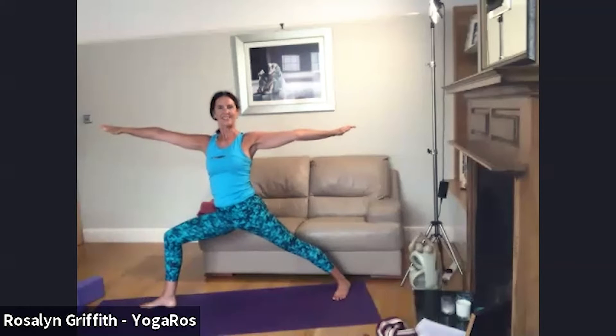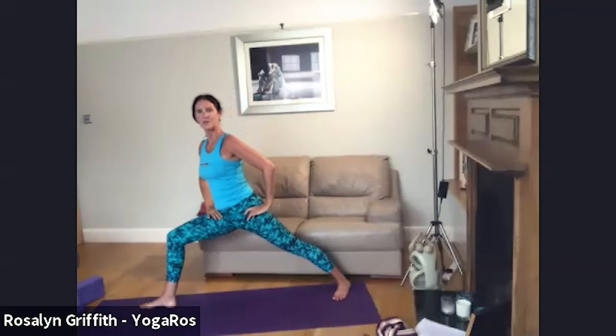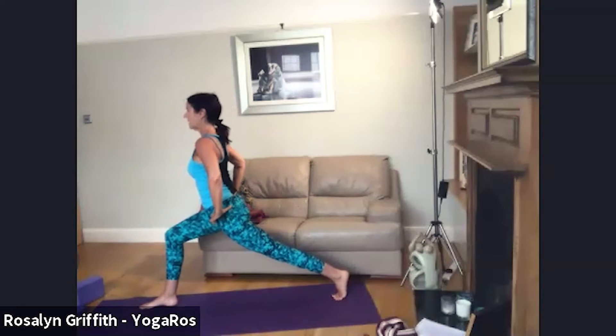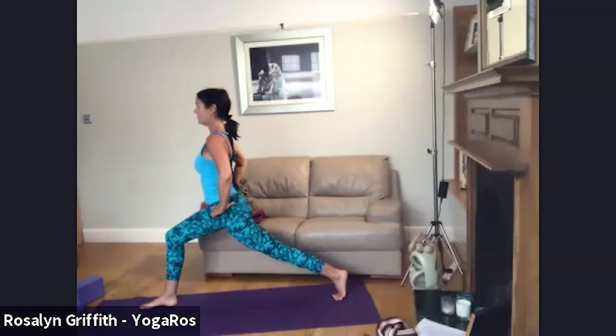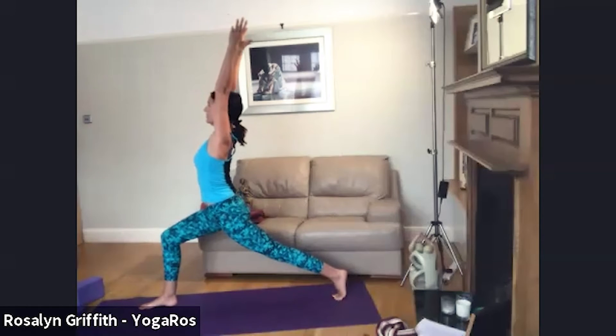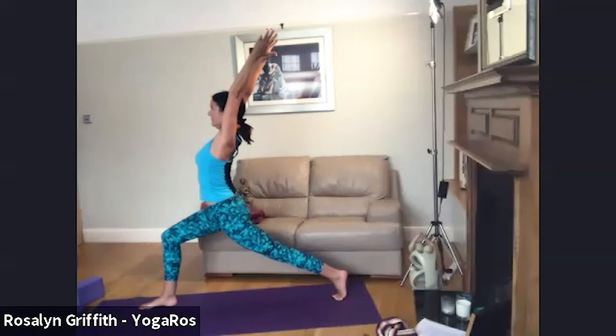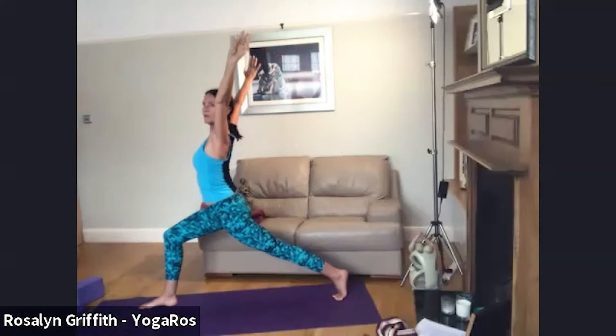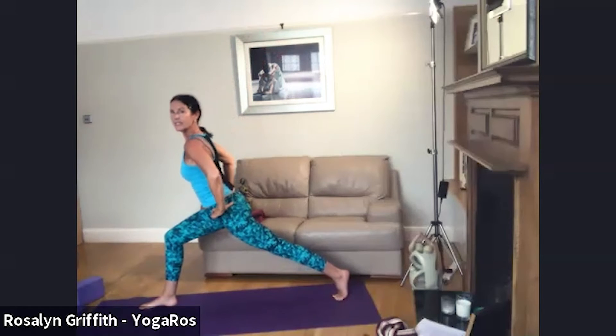Flow back to warrior two — adjust, inhale, exhale. Feel extended, stable, grounded through the feet, spacious through the arms and heart centre. Now bring your hands to the hips, turn the body forward — pivot on your back foot so the pelvis comes to front facing — and raise the arms into warrior one. Expand the chest. Gaze into the horizon or where the wall meets the ceiling. Now let's come into our first Ardha Chandrasana — tip the body forward.